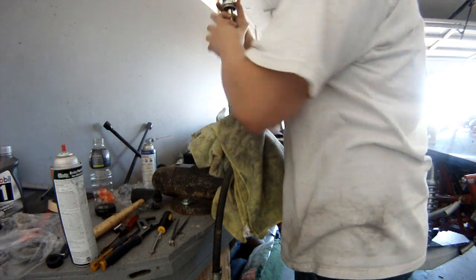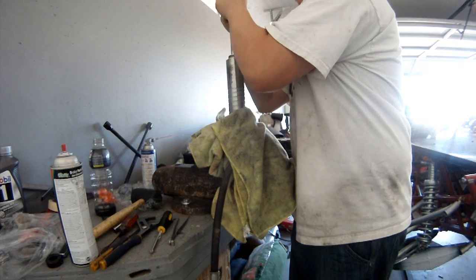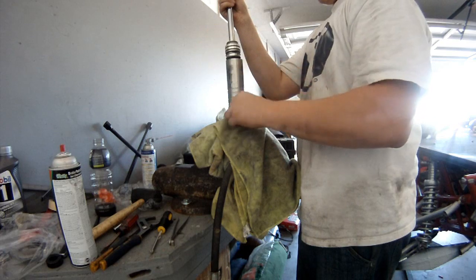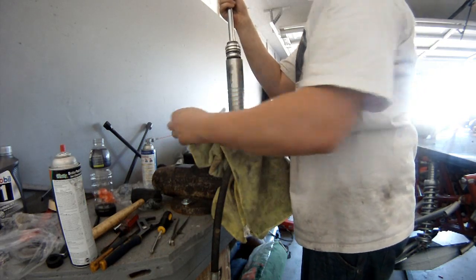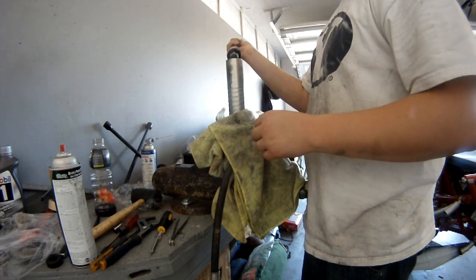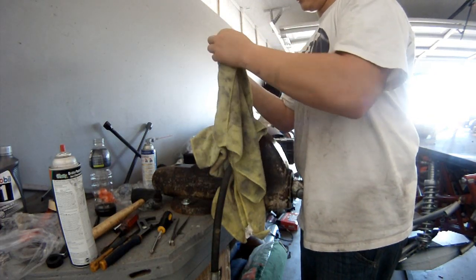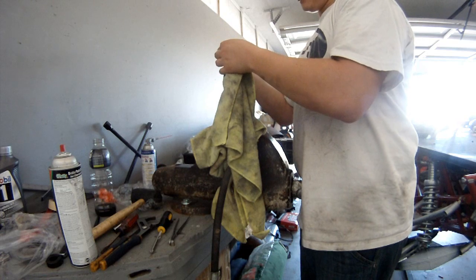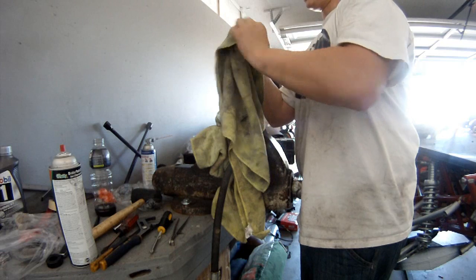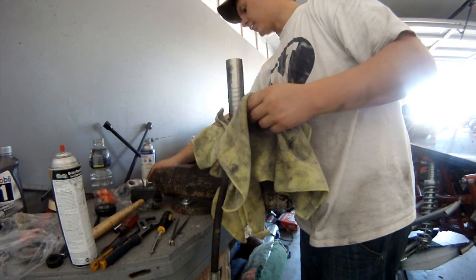Be careful that the snap ring doesn't pop out — you could lose it or hit yourself in the eye. The next step is to remove the seal head by rocking it back and forth. The wear band sometimes will fall off; luckily it didn't this time. I'm going to tilt the shock and let the shock oil flow out of the valving and piston, then wipe it off and lay it aside in a clean bin.